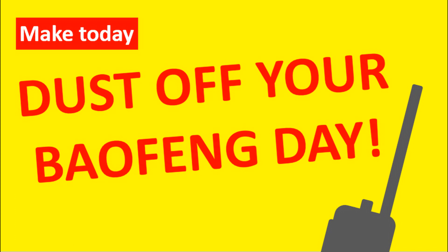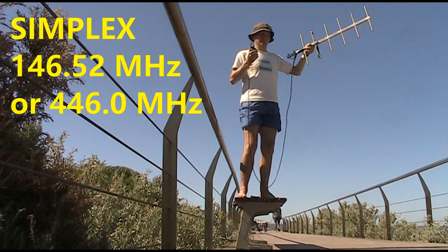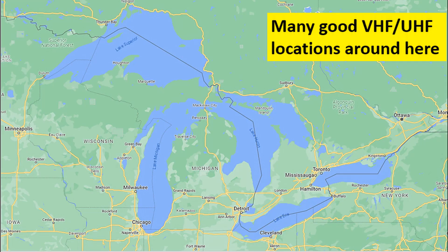Get it out of the cupboard, dust it off, give it a charge and have a bit of a think. Go to your local high point, preferably with your best antenna, and put out calls on 2 metres simplex — 146.52 — or on 70 centimetres, 446.0. They are simplex calling frequencies and you may be able to get people responding from quite some distance away. If you don't have mountains nearby, at least go to a point that's above surrounding terrain.